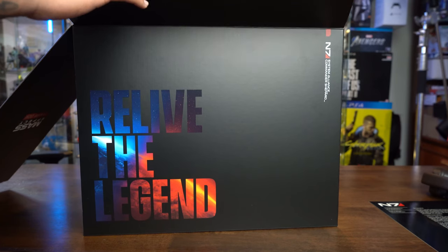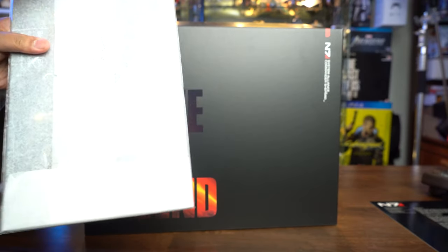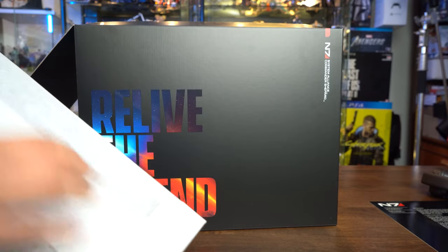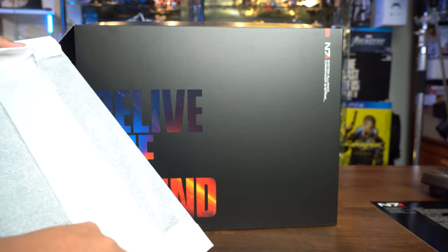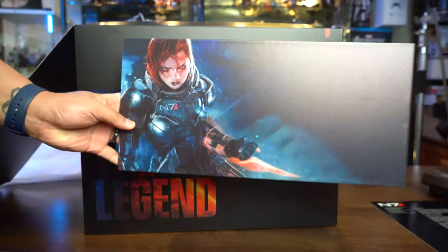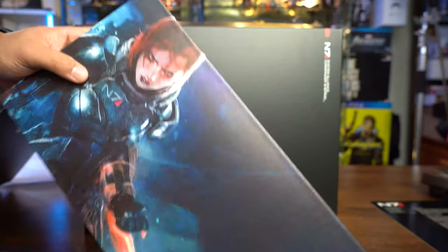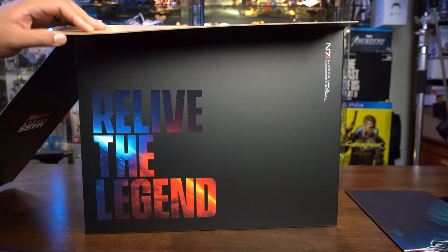And here we have the prints. Taking this out — it's nicely wrapped for protection. It's a nice canvas print. We have a female-looking Commander Shepard — it's a really nice texture, and a nice hardback too. Feel free to mount this on the wall, Mass Effect fans.